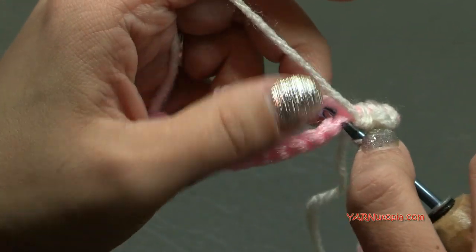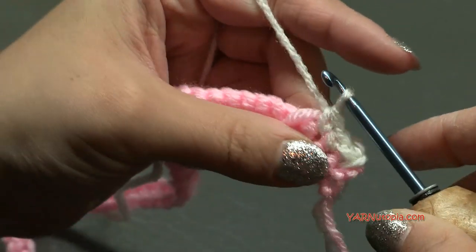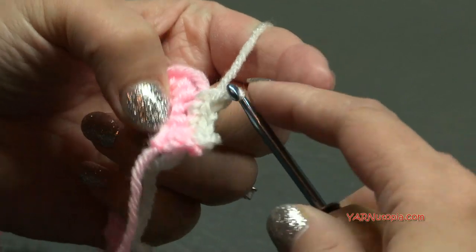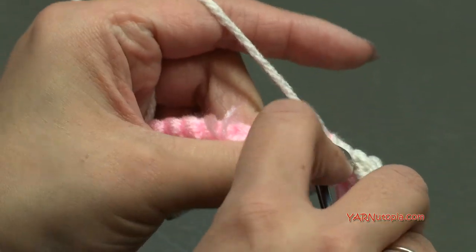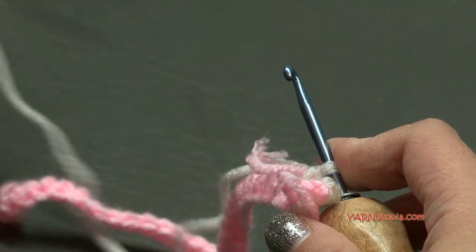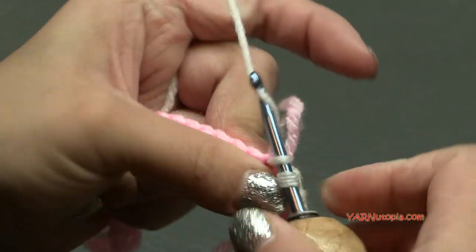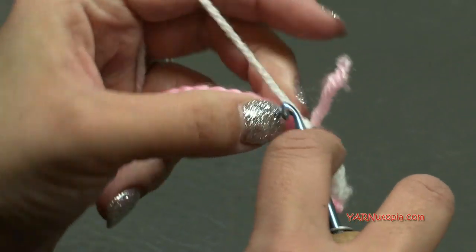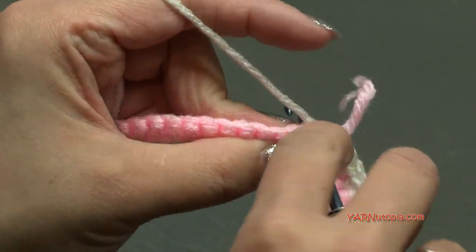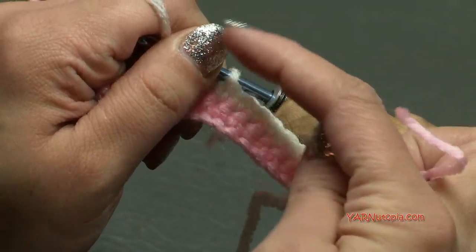I am going to try to work over the top of this strand here to hide it underneath my work, but if you can't do that you can always sew in your end later. Just single crochet into each stitch — go into the stitch, work over the top of the strand, pull through, yarn over, pull through two. We're just single crocheting across. Once I'm finished with this row I am going to fasten off exactly how I showed you with the pink. Then we're going to change color to the winter green. Just attach your yarn in the first stitch just like I showed you and single crochet across.